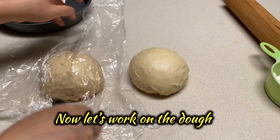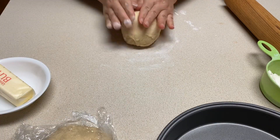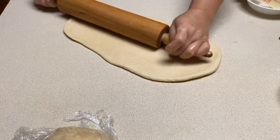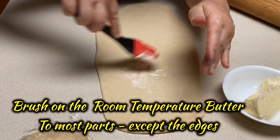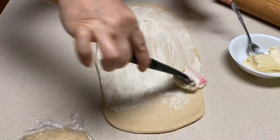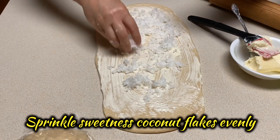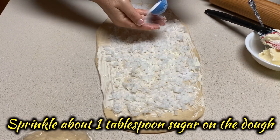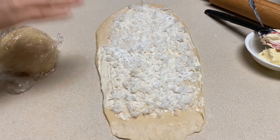Now let's work on the dough. Roll both doughs into rectangular shapes. Brush the butter evenly except on the edges. Spread the desired amount of sweetened coconut flakes. Add one tablespoon sugar and sprinkle them evenly throughout the dough. Flatten one of the short sides of the dough — this will help the dough stay together after we roll it.